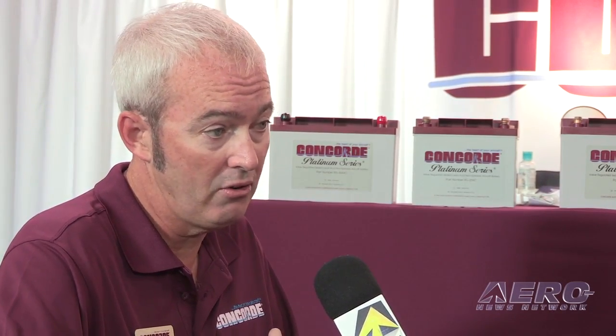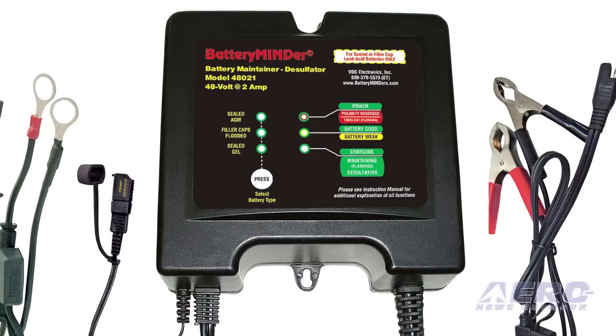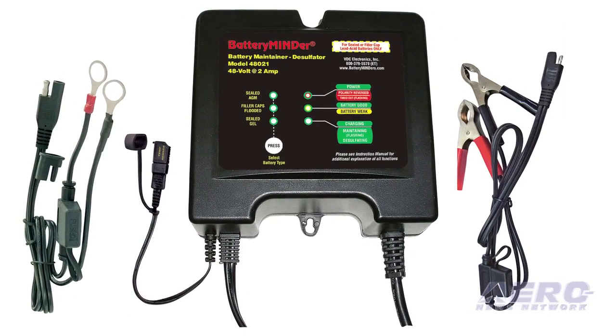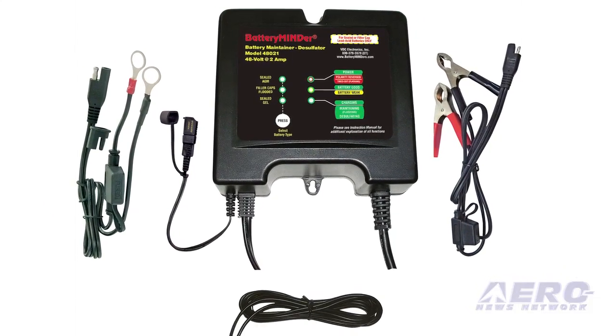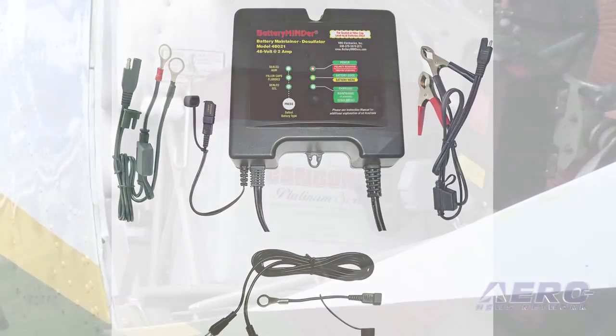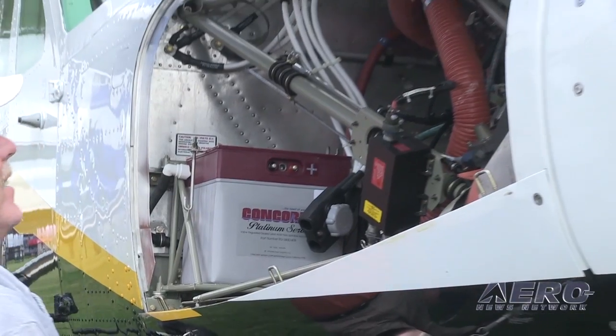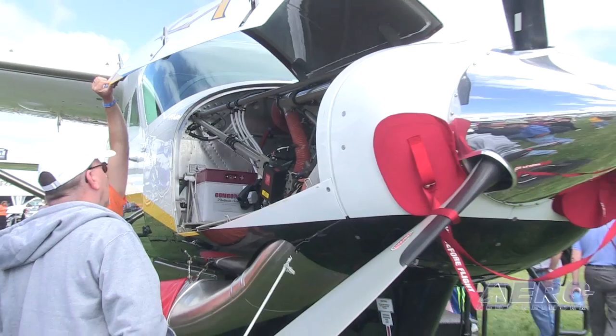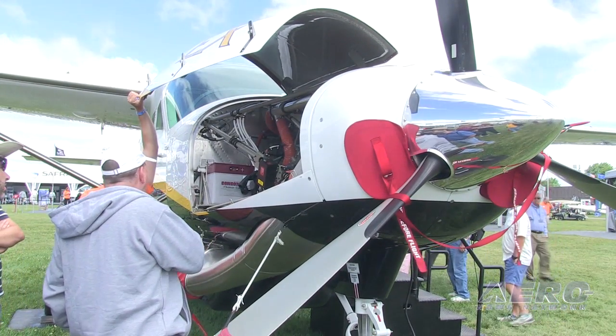What about installing the battery, getting it all connected up, and making sure it works? For years, Concord has promoted VDC Electronics' Battery Minder, a maintainer designed to maintain the health of the battery. It's specifically designed for aircraft batteries, but the pushback we've gotten over the years has nothing to do with the minder itself — it's the location and convenience of the battery. If the battery is in the tail of the aircraft or an inconvenient spot, as human beings, if something is not convenient we tend not to do it, and in this case you're just shortening the life of your battery.